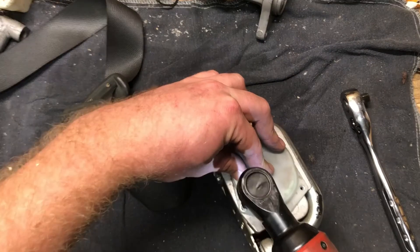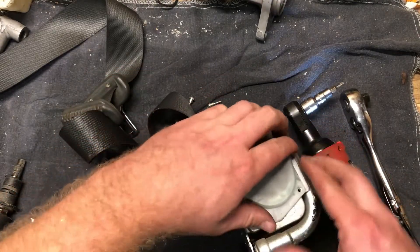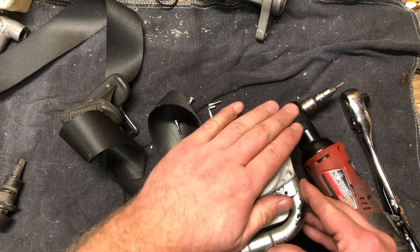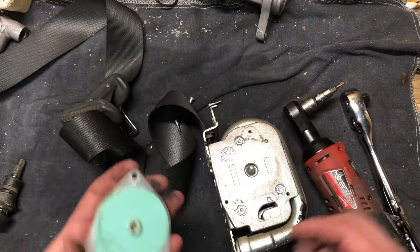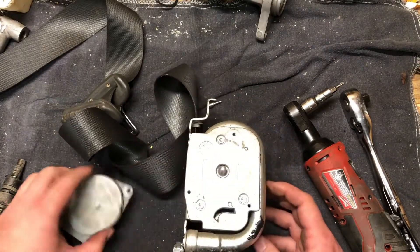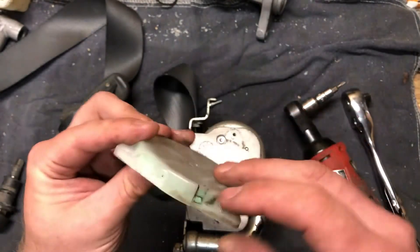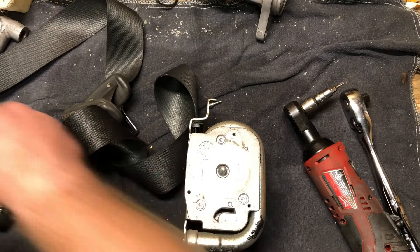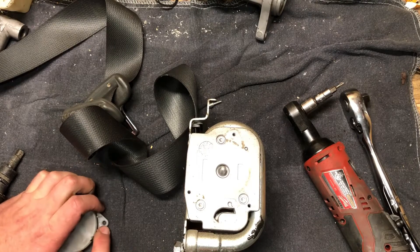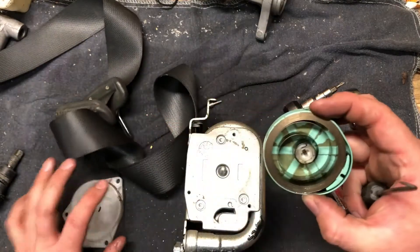There is a coil spring in here — a clock spring — that's all that's in there. You can see it wound up in there. This answers one question I had: could you just preload the spring a little bit extra if you had one of these that wasn't retracting quite right? I don't see why you couldn't. Simple enough device.